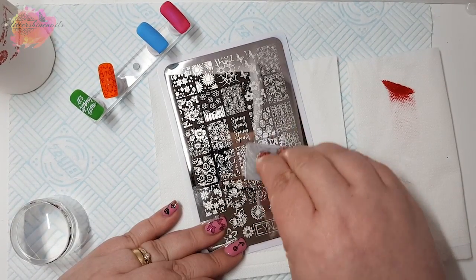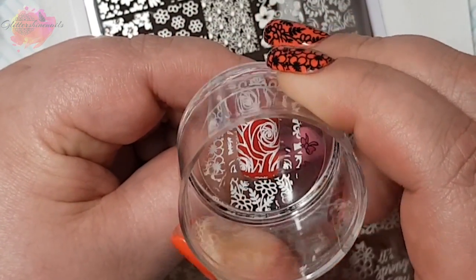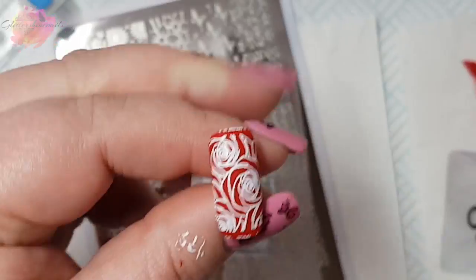I know that Nail Artisan here in the UK and Lantern and Wren in the US are stockists, but also Marianne Nails' website ships worldwide too, so it's definitely worth checking out.